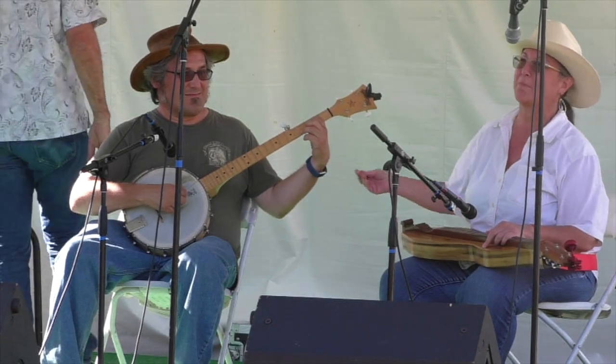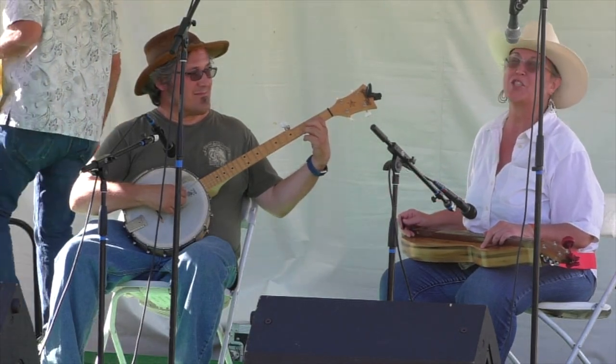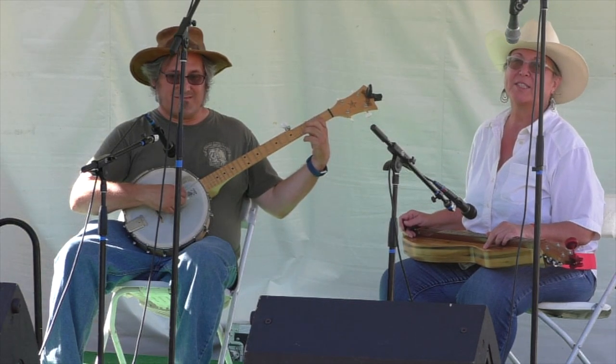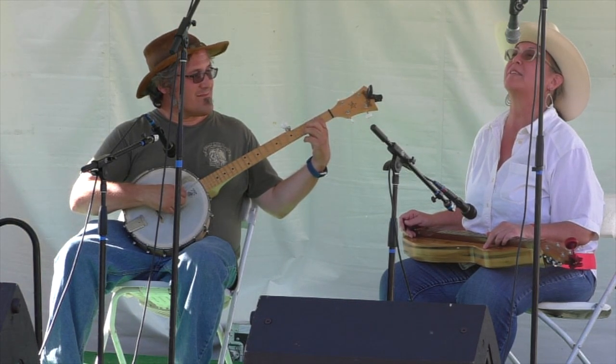I am being backed up by Scott Bielhauer on banjo. In searching out tunes, I came across this one that I think most people get to because of the name.